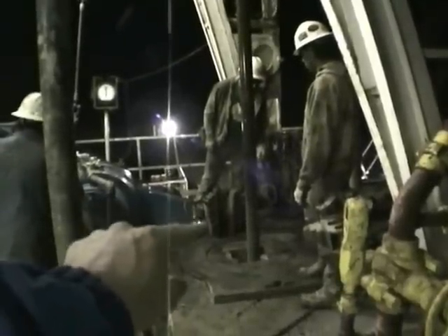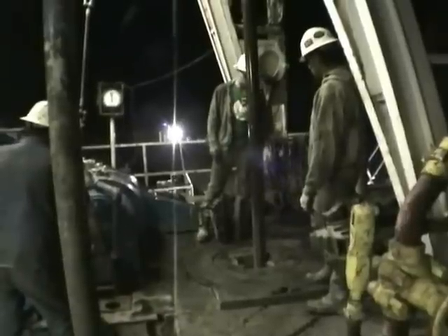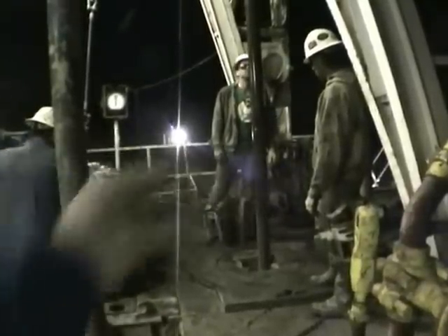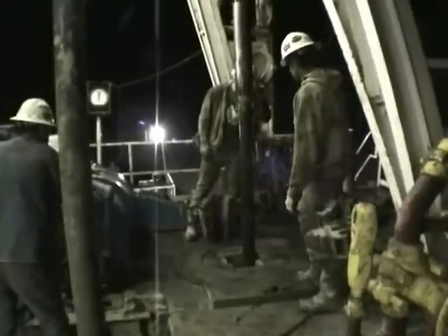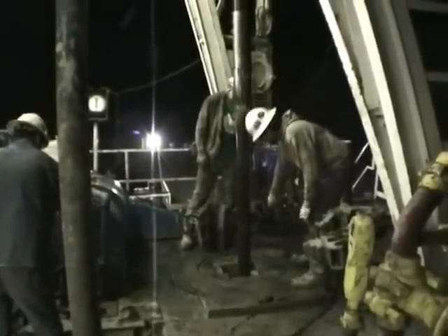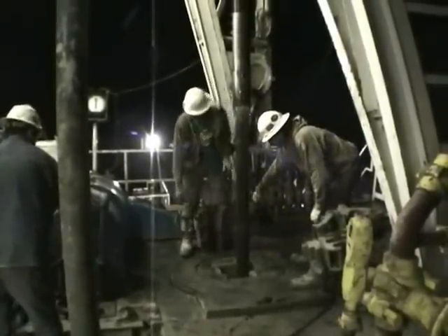These are the slips right here. He's about to drop the slips in to hold the pipe — kind of a wedge. It will hold the drill string in place while they change the pipe. Whenever we add pipe, it's called making a connection.